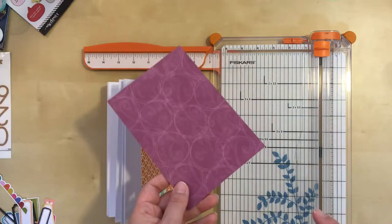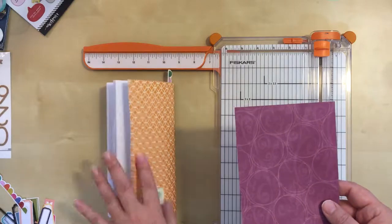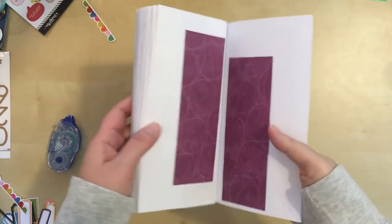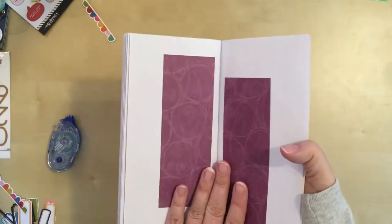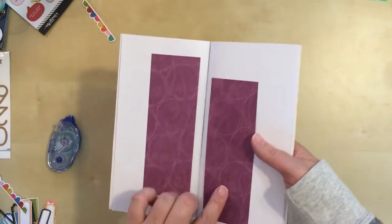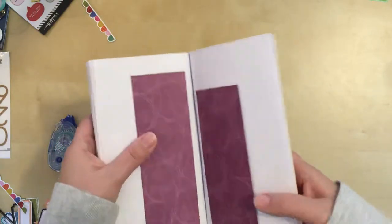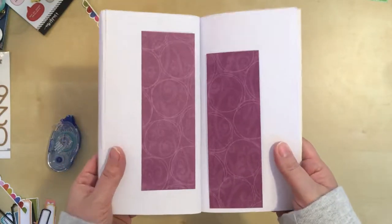So I'm going to go off camera, figure out how I'm going to cut this and how I want to start my design. And then I will be back. So I decided that I would just cut the piece of paper right in half. I did stagger these a little bit — I didn't want them totally lined up. I like them a little off-center, off-kilter with each other. So I have already adhered them, and then I will go to work on how to place my photos.